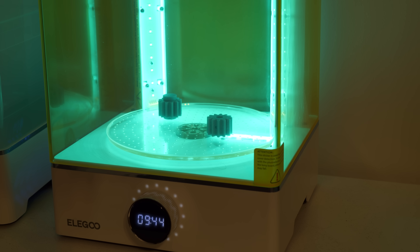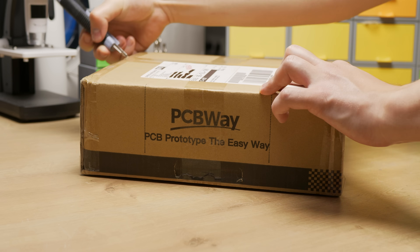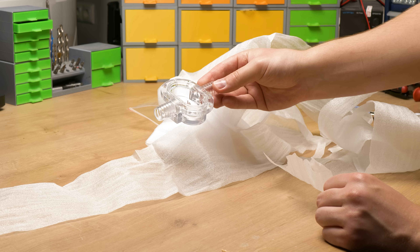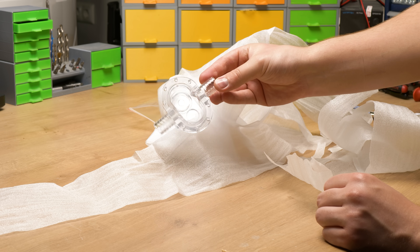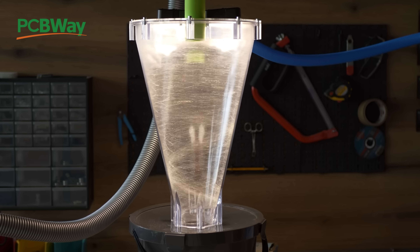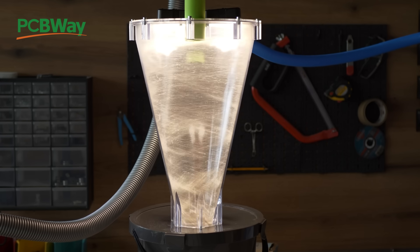When I got the gears done, it's time to unbox the gearbox body. I ordered this from PCBWay. I want the pump to be fully transparent and there is no better company than PCBWay to make this happen. If you have watched any of my videos, you know I use their service a lot, especially when it comes to 3D printing transparent parts.